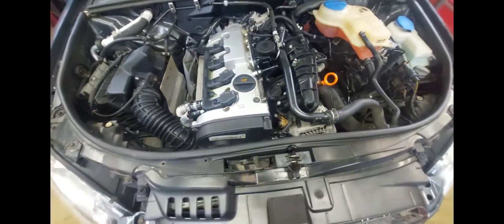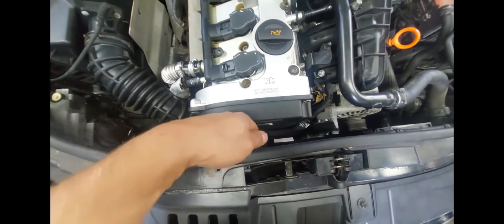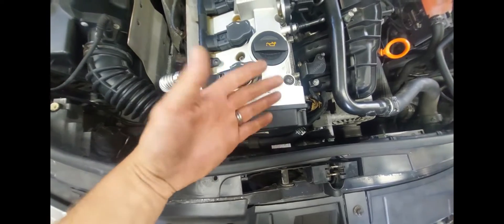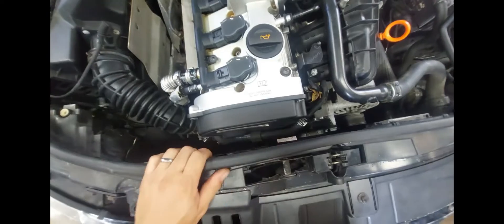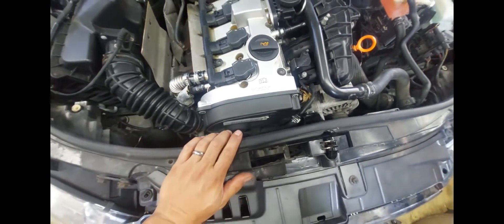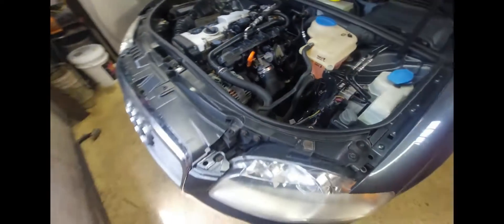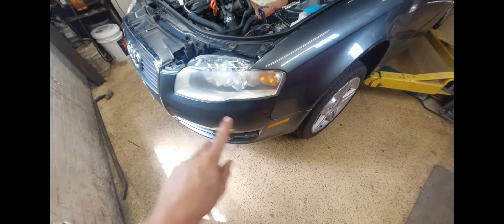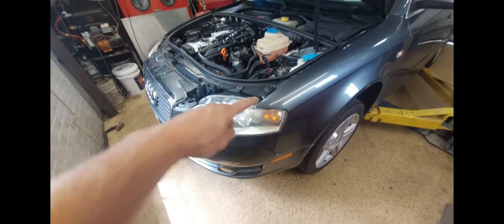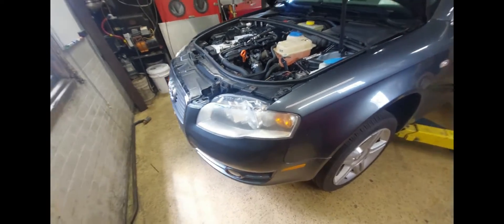If you're looking at this video, chances are you already know that to get to the timing belt, there is no room here. My hands aren't terribly large, but I can't even get my hand in there. So the first step we have to do is get this thing in the service position. I'm pretty sure I have a video up on how to do that, but just in case, I'll give you guys the quick rundown of what we need to do to get the bumper cover off and to get the core support into service position. It's actually not that difficult.